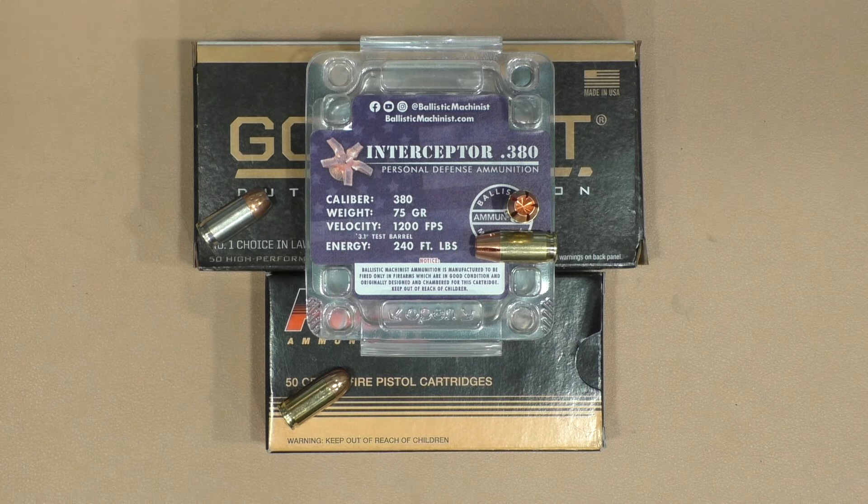Out of my guns — remember these are my guns, in my conditions, in my hands — you may have the exact same gun and yours may function totally different. But the bottom line is: is the Interceptor .380 a viable defensive round at 75 grains? And yeah, it is. This is advertised at 1,200 feet per second — if that's tested during warmer weather, that's going to be different. The average on mine only hit 1,200 feet per second once we got to the Browning Black Label with the longer barrel.